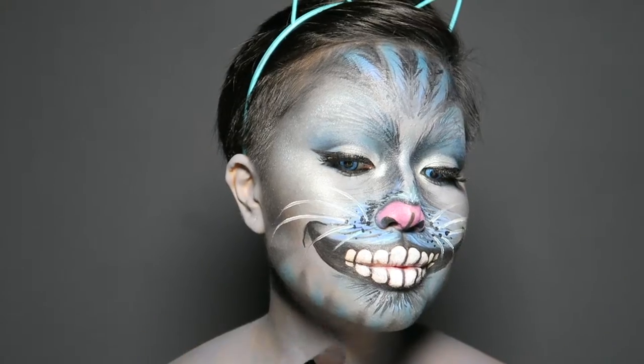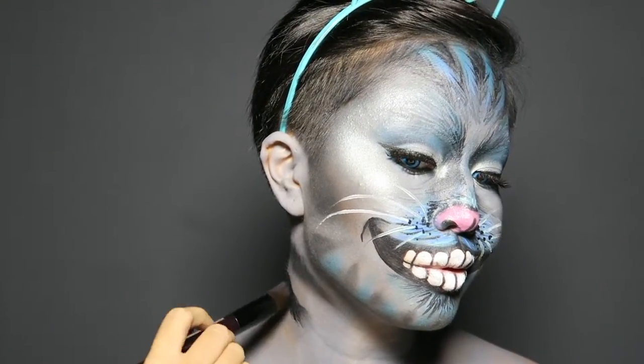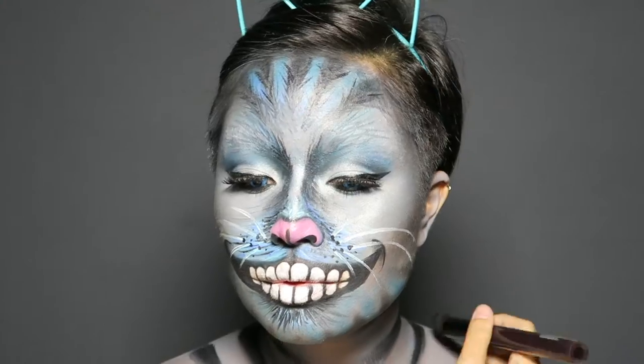After popping on some blue contact lenses and thick lashes, I started painting on black stripes on my neck and shoulders to get that Cheshire Cat vibe.